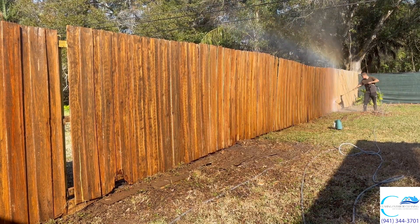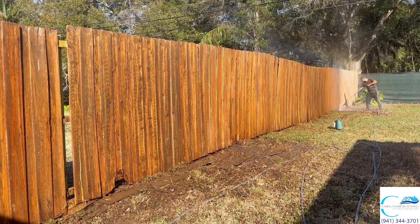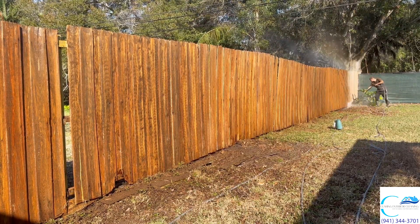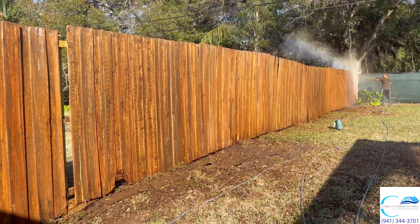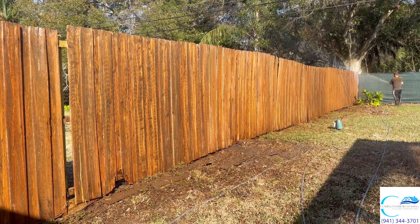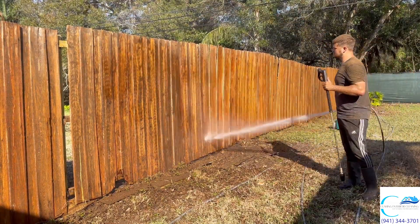This client will be able to paint his fence no problem and it's going to look super good once he's done. I love just seeing the color difference — it's just incredible, even though it is wet. After I finish here I'm rinsing everything off just so there's nothing left behind, so the client is able to paint.